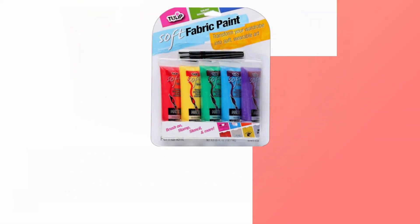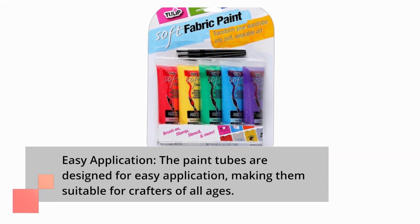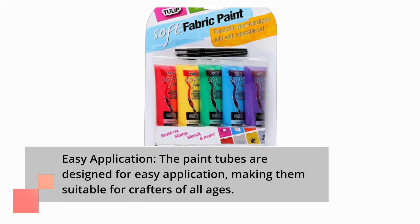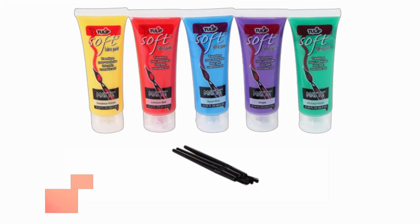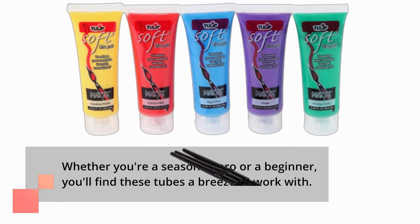The paint tubes are designed for easy application, making them suitable for crafters of all ages. Whether you're a seasoned pro or a beginner, you'll find these tubes a breeze to work with.